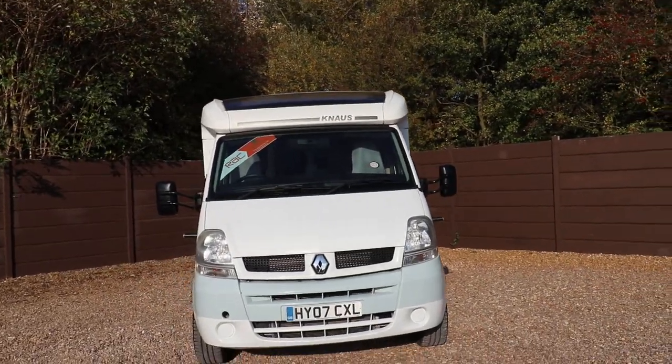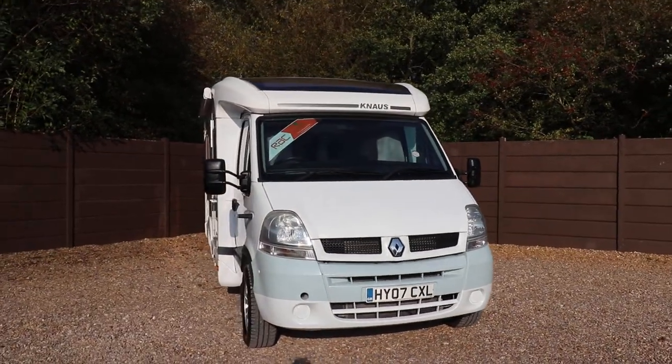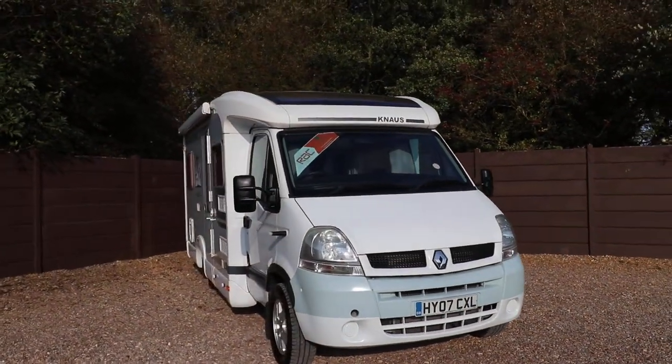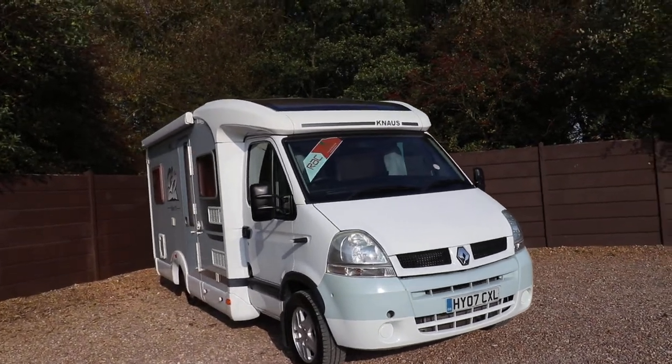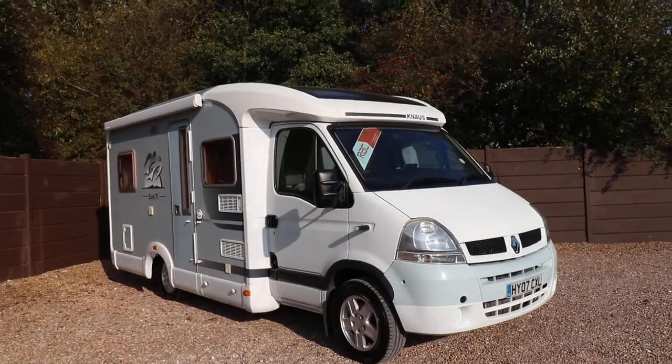Nice panoramic skylight up at the top there — that black panel. We've already got a nice sized canopy fitted, and it looks really good on the alloy wheels. There's a 2 bar cycle rack, reversing camera, and a TV aerial.